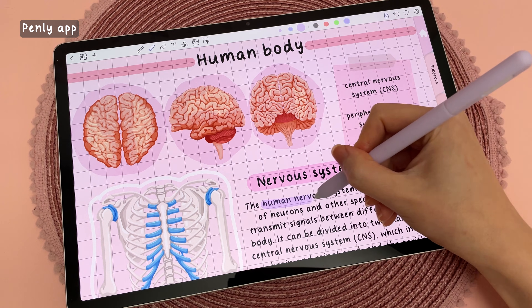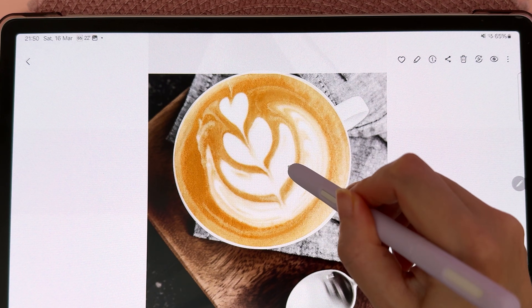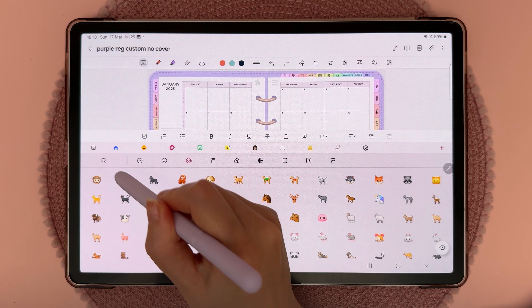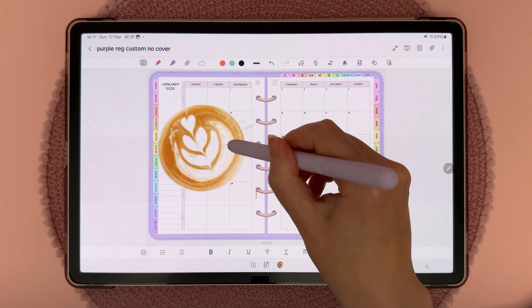Another cool feature is that you can now make stickers out of images. Just long press on the object and then tap 'Save as sticker.' You can find all your stickers in your keyboard under the emoji section — go to the gallery tab and you can see all the stickers you have created.